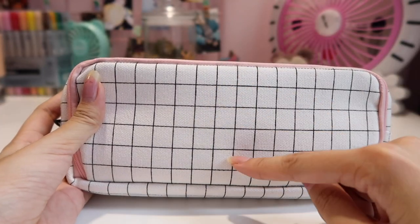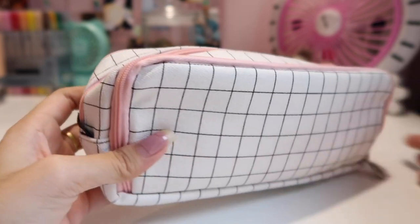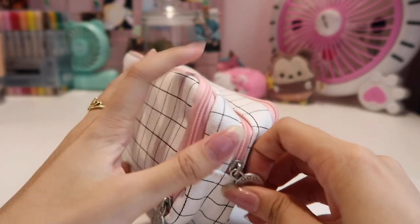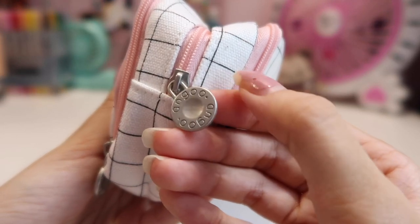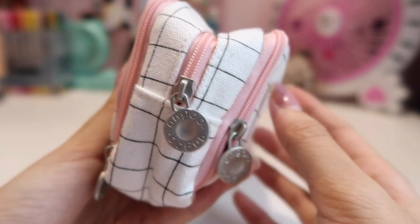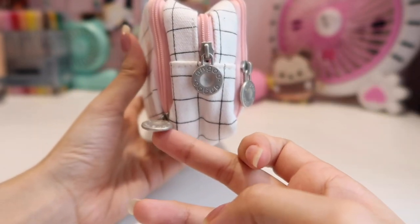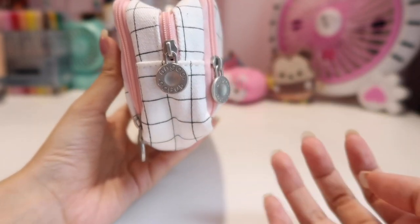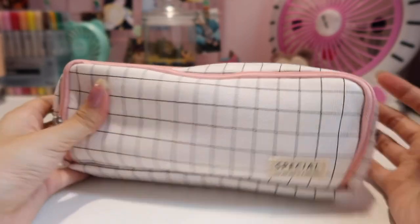The design is just very simple — white and checkered, with black and pink zippers. The keychain zipper charm has the brand name on it. It's just very simple, and there are three layers on it, so we're going to start from the front side.